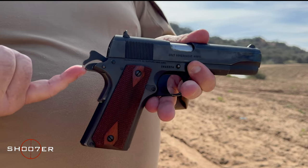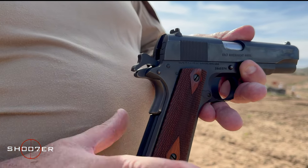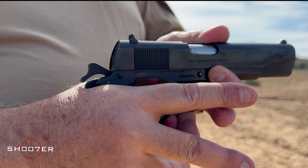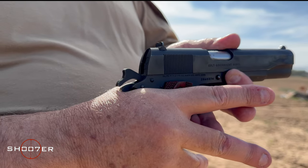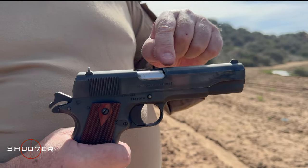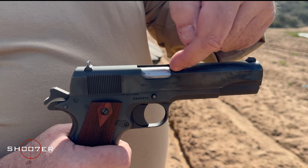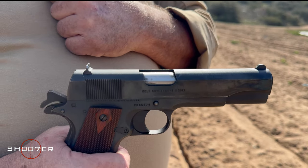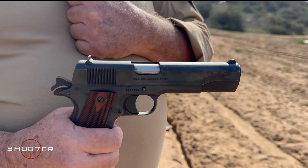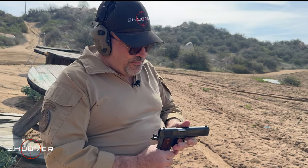It also comes with another really nice feature where they've added an extended beaver tail. What the beaver tail does is it allows you to grip it nice and high, but protect your hand from the slide coming back and biting you. Other things they've done to make it more dependable is they've enlarged the ejection port and also brought it down a little bit. That's going to increase the reliability of the pistol to make sure it functions well and ejects positively every time.